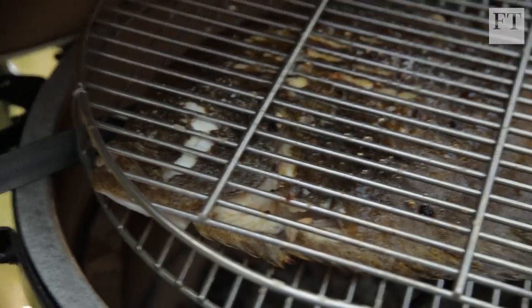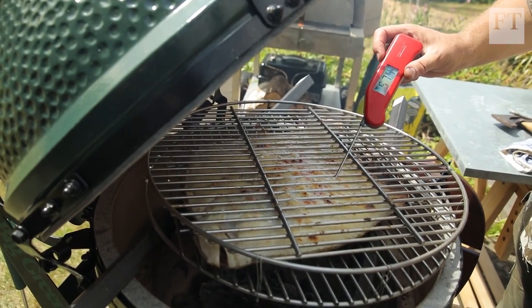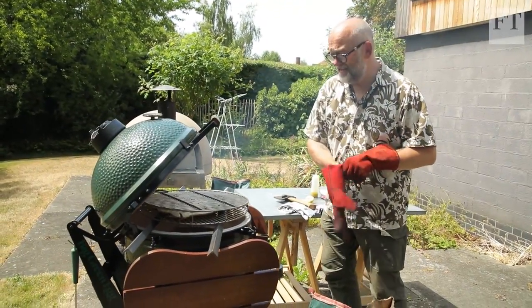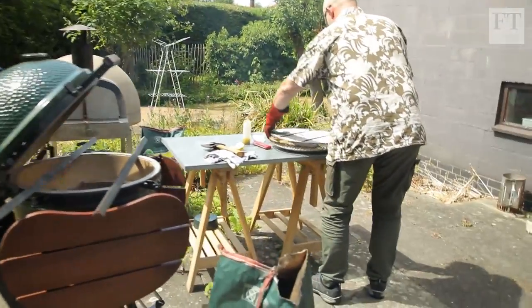We know that the safe temperature for fish is 60 degrees. That's giving me 57, right in the thickest parts. So there will be parts of this — the thinner parts — that will be overcooked, which is unfortunate. But the main part will be pretty much perfect.